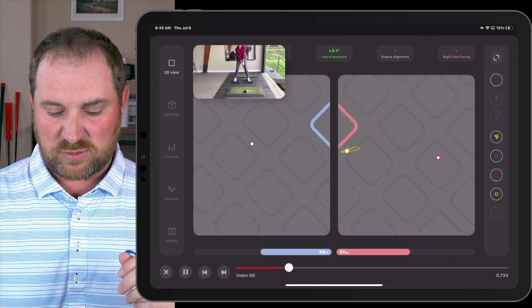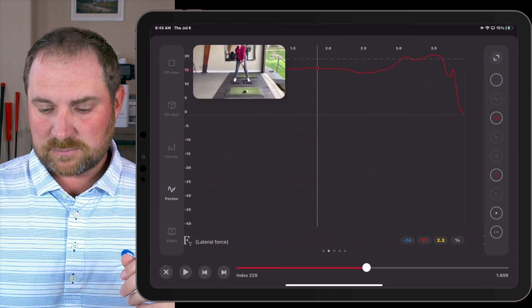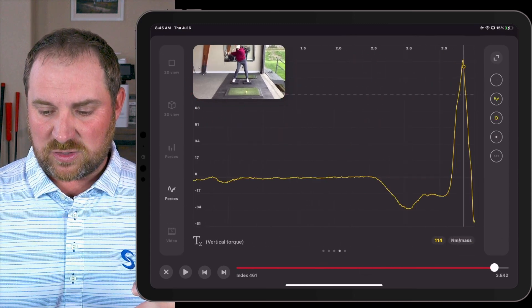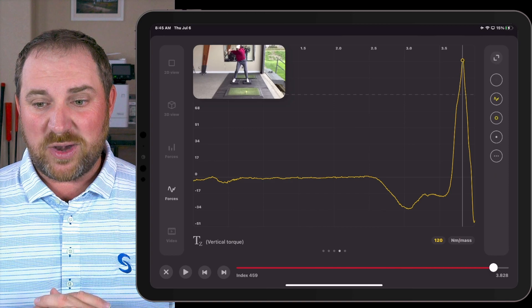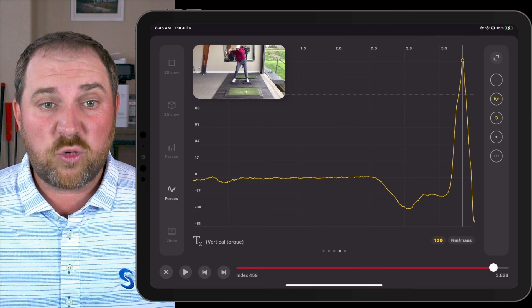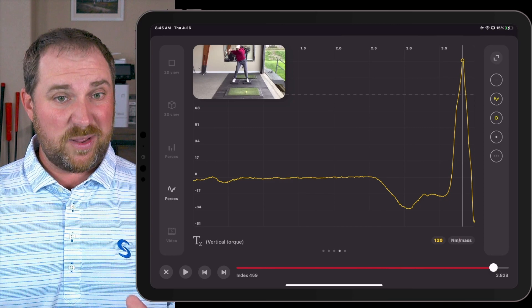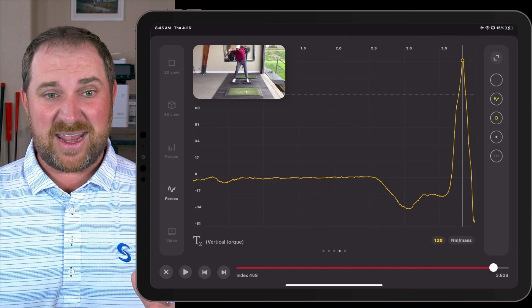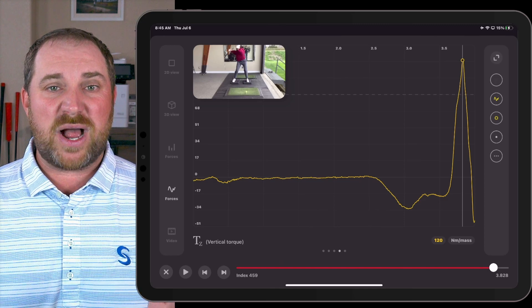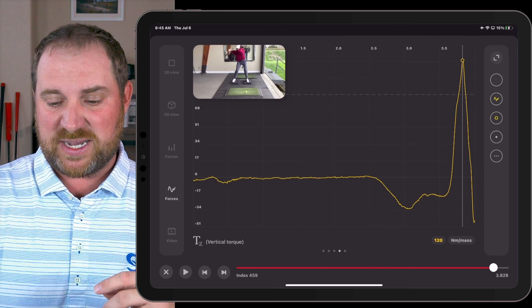Let's see what happened to the forces as a result. First, looking at rotational torque, we saw a pretty good increase. We were around 98 before and now we're at 120 newton meters of mass — that's about a 20% gain in rotational torque. That's only going to have positive results on what she can do from a speed standpoint.